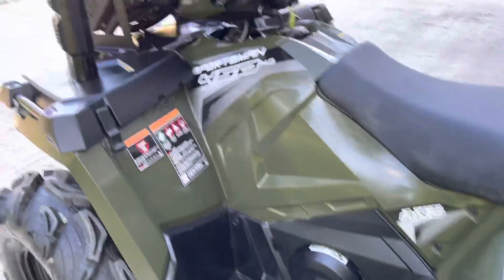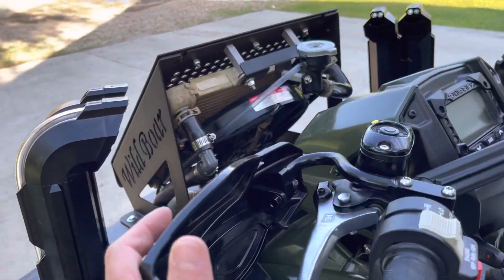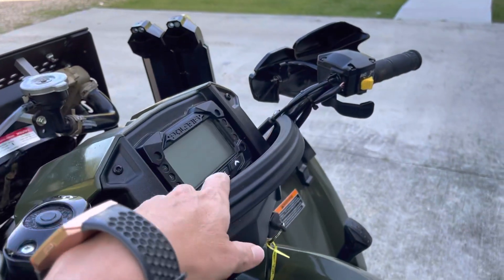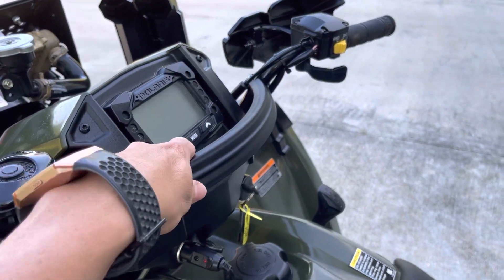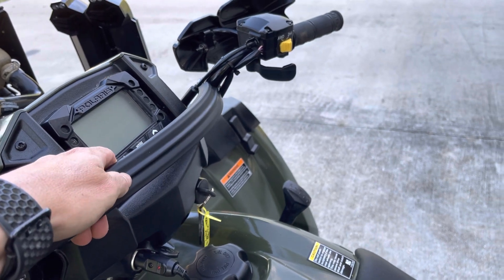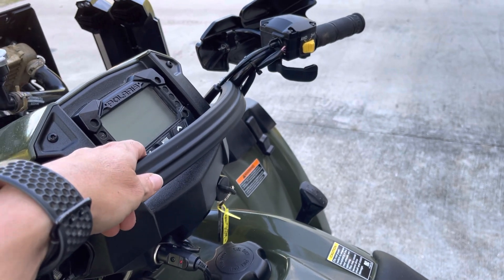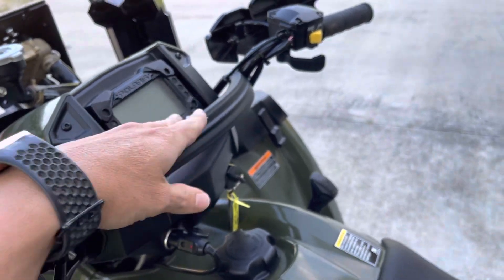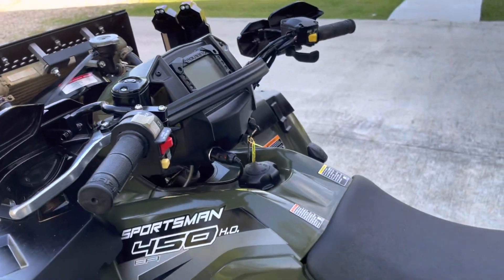We put on the Polaris hand guards — the little brush guards — and we put on a mud strap, which is pretty useful. When we first started we didn't realize it, and then we started doing some real good mudding and decided to get one. It's not expensive and they work well.